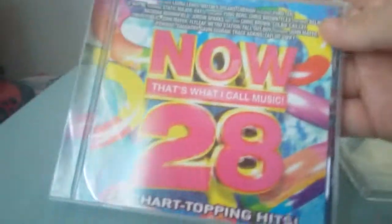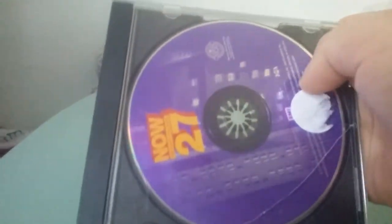So we have quite a couple of CDs here. The first one is Now 28, the second one is Now 30, and the next one is Now 31. I also got Now 27, but this one did not come with a pamphlet or a back cover. So when my new Now 27 comes, I will put this CD in that case.